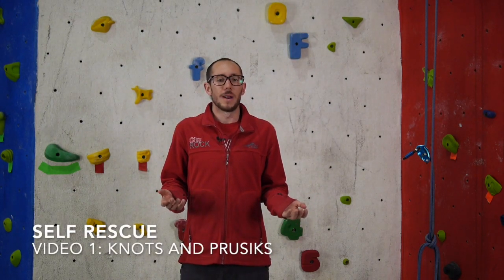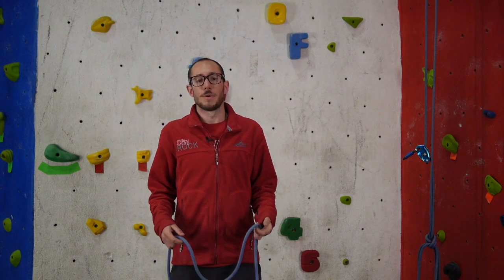Hey guys, I'm Alistair from City Rock, and welcome to our first Self-Rescue September video — this one is on knots. Self-rescue is a broad topic and there's a lot more to it than we can cover this month in a series of videos. I really would like you to invest some time in yourself and your own safety, do a bit of research and practicing, and hopefully stay safe and see you on the walls.